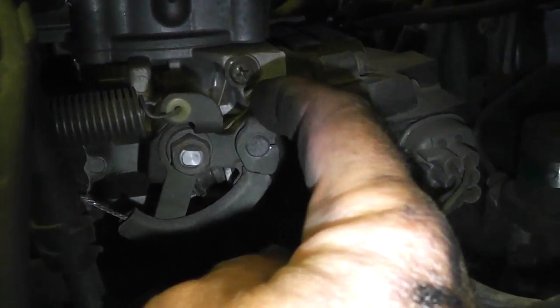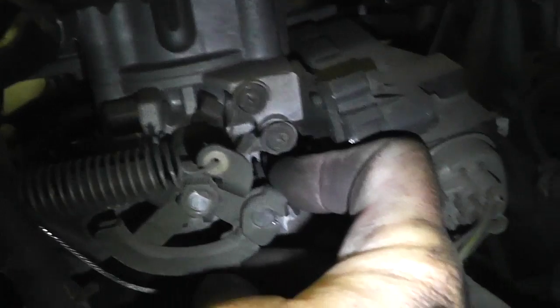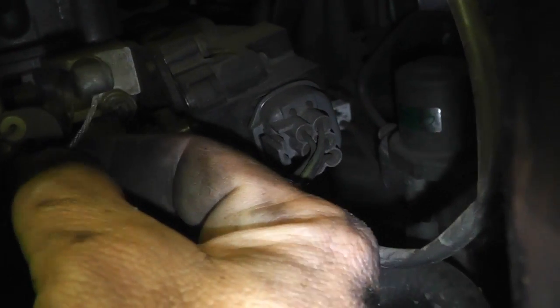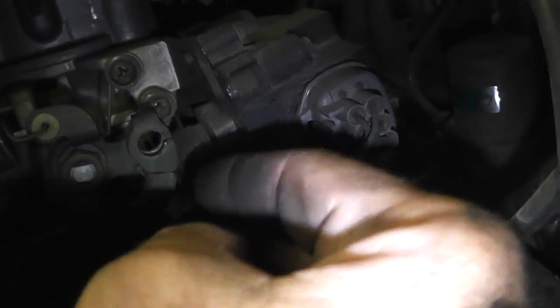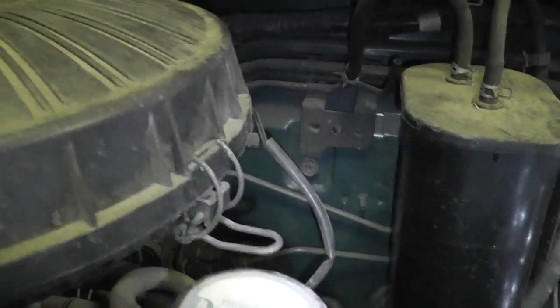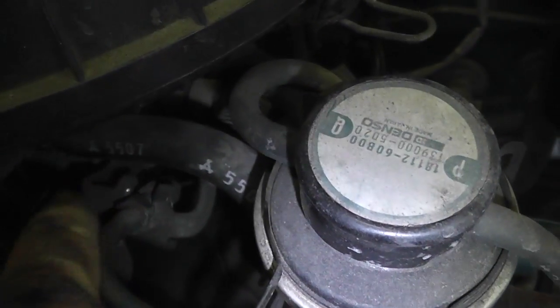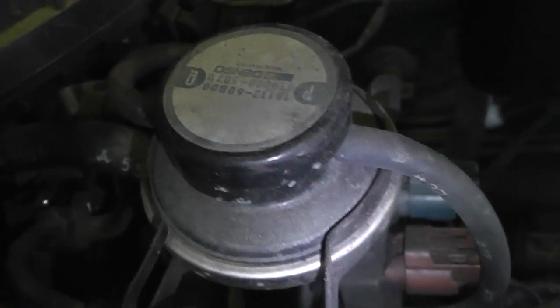I'm gonna show you how to unhook the actual cable. What we're gonna do is loosen that, grab this little cable and then twist it, and then this just pops right out. You want to just line up that cable with this notch right here and then it just pops right out. I need to loosen that more — spin that nut up a little bit and there it is, it's out.